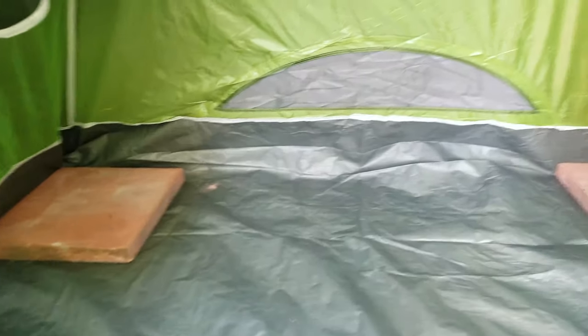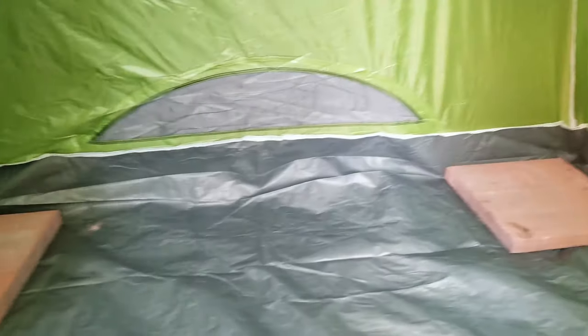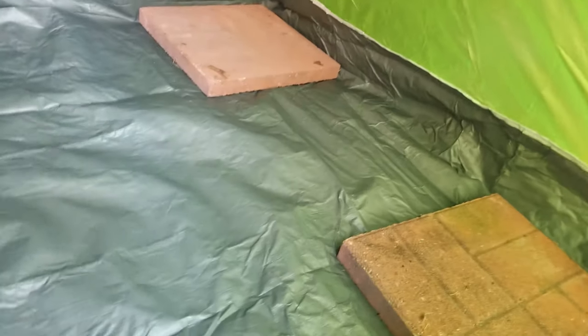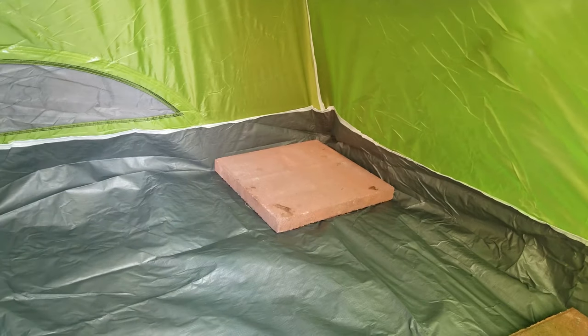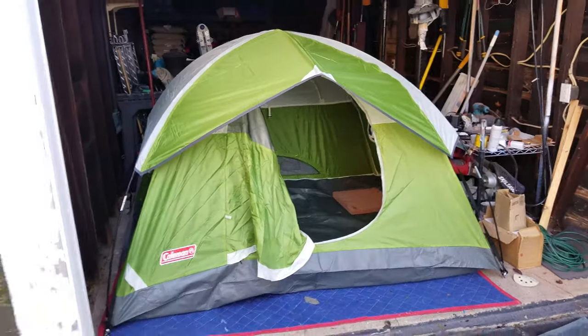The goal here is to heat this tent up just a little bit — enough so that the Bondo that I use to smooth everything out doesn't crack, and maybe I can get some painting done in here too. I'm going to seal up some of these vents with some tape and stuff. This is going to be my basic little Bondo dryer. I hope I don't burn the place down — that's probably goal number one. Yep, got ourselves a little paint booth. Hopefully now we can move forward with some of these projects.